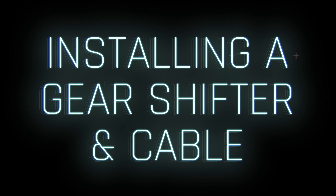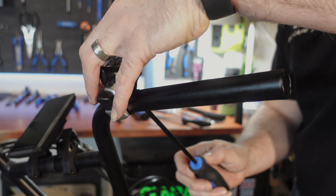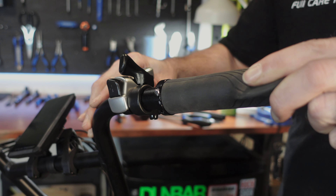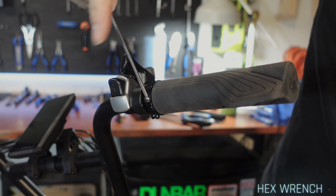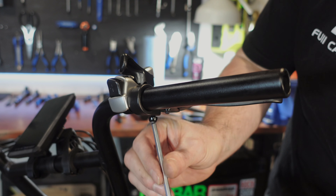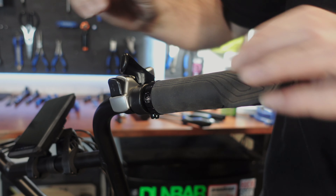To install the gear shifter and cable: place the gear shifter onto the handlebar and screw in the fixing screw without tightening it completely. Then install the brake lever and handlebar grip, securing the respective screws without fully tightening them. Adjust the gear shifter, brake lever, and handlebar grip to the proper positions and then tighten the corresponding screws securely.